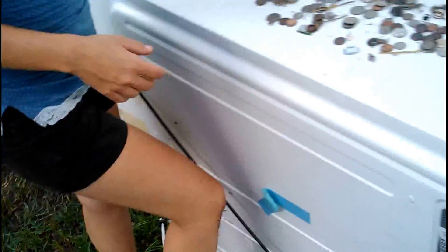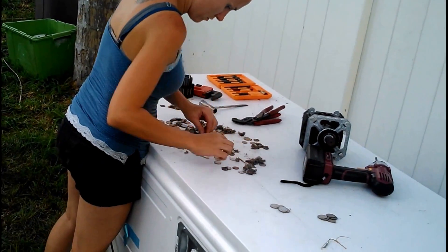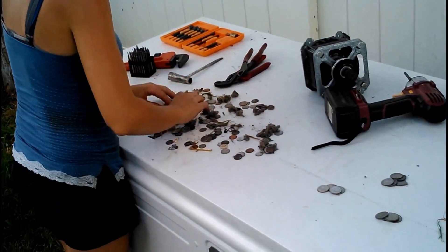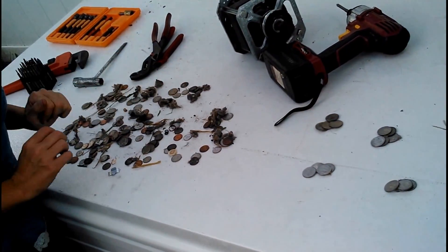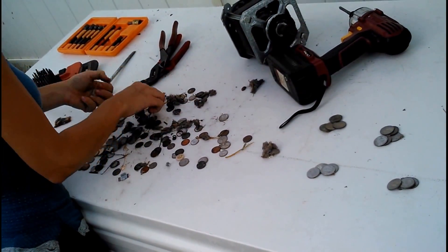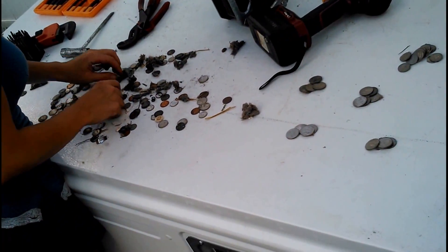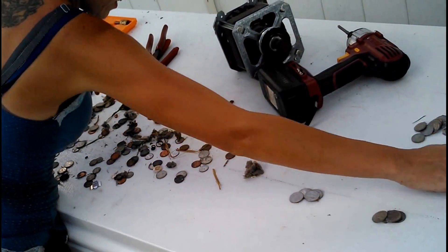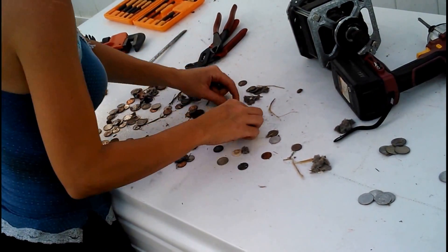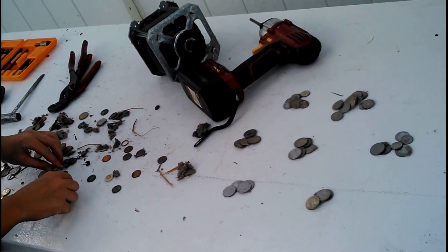Okay let's see here — we have one, two, three dollars. Wow, four dollars, five dollars, six. If I had better light I'd zoom in — I want to check some of those older quarters for solid silver ones. One, two, three, four, five, six, seven — that already paid for the gas to go pick up all these appliances.